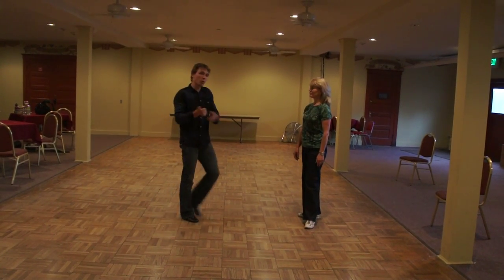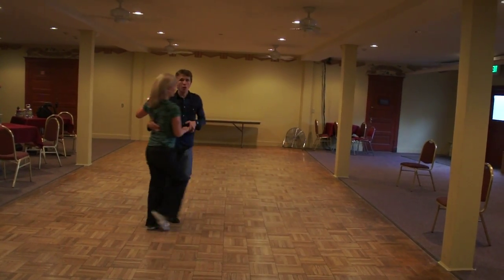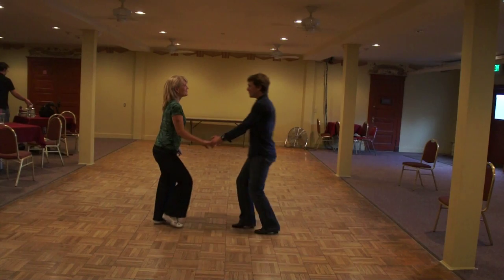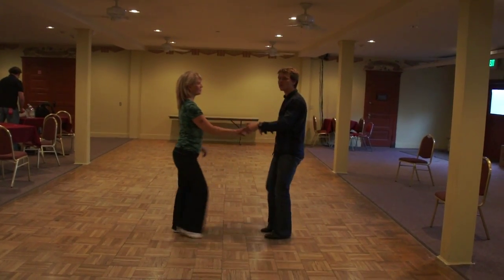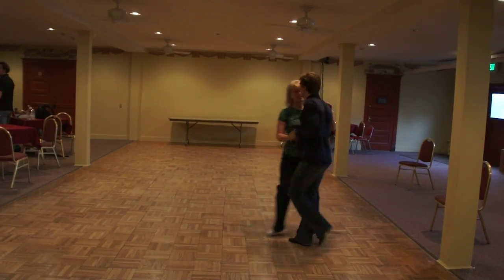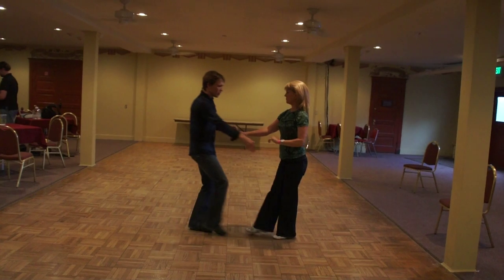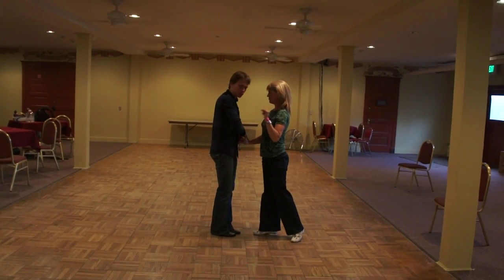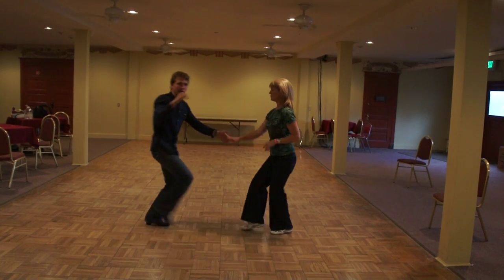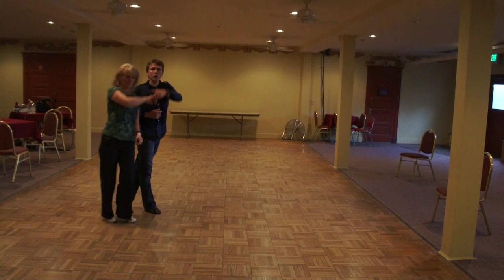The next thing we were playing with was whips — one, two, three, up, four, five, up, six. We got her to commit to her four: one, two, three, up, four — and then tease that connection right there. So we're right here in close and I'm thinking about leaving this hand connection, my left over right in place, and backing it up with my triple step, hitting leverage right there, so we can go into our next move.